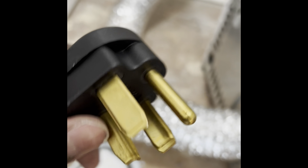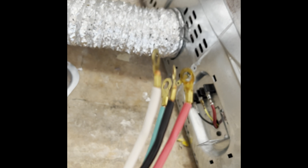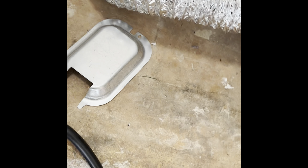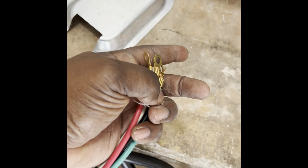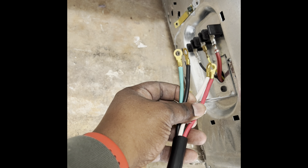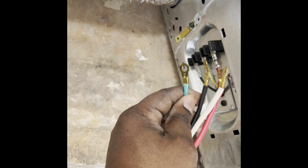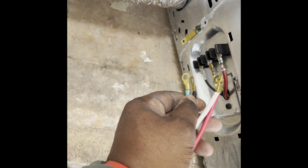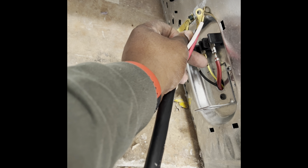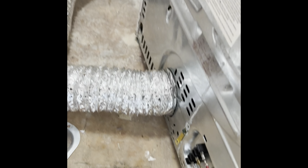Now you're going to take your new four prong that has four wires. It's going to go just the way it is here — red to red, white to yellow, and black to black. Now this fourth wire goes right here — that's going to be your secondary ground wire.